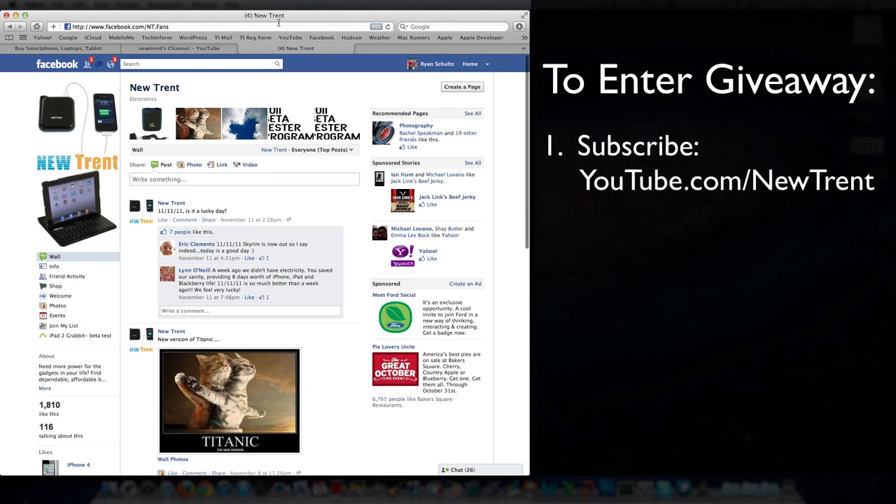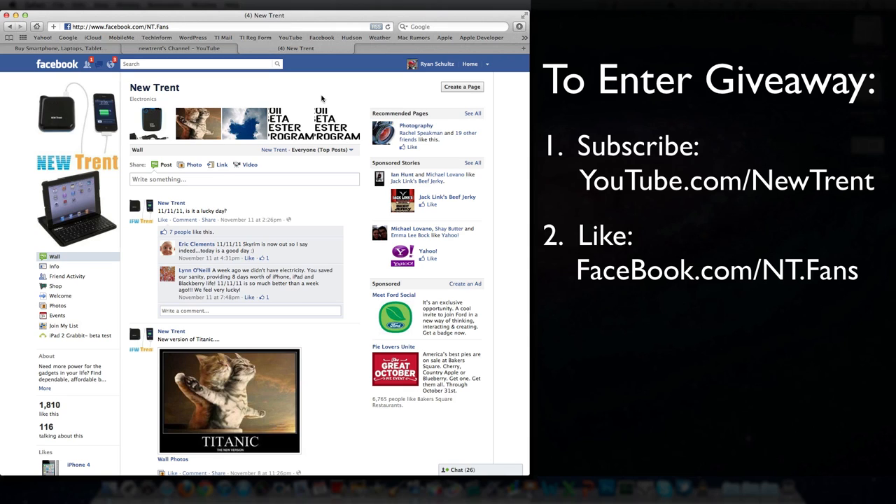The second thing you need to do — we're going to be spending some time here on Facebook. It is facebook.com/nt.fans. You come over here and you need to like them on Facebook. It's a little button right over here above the photos. If I had not already liked them, you'd be able to see the button there, so you need to click on that.